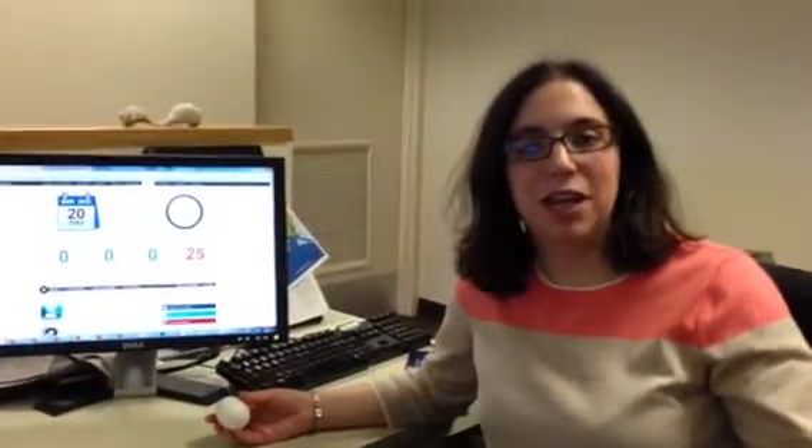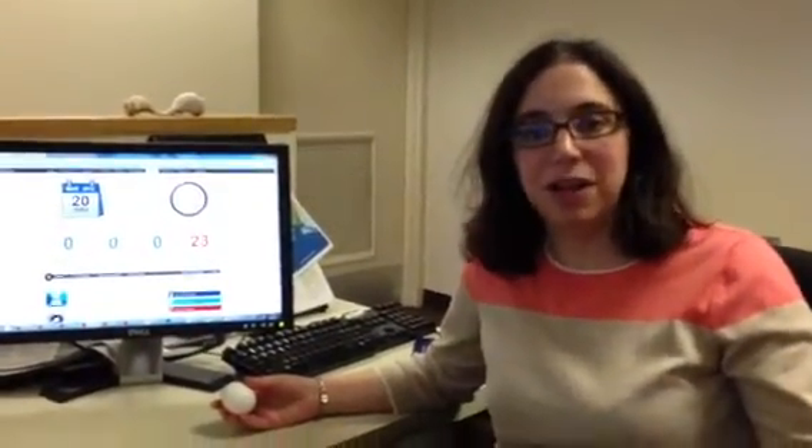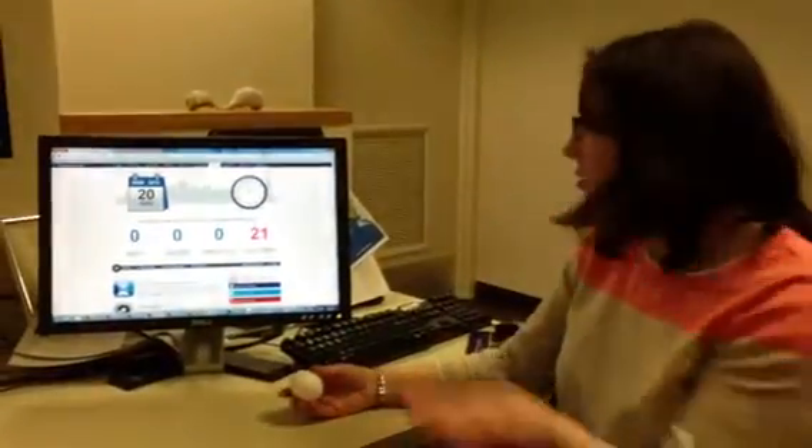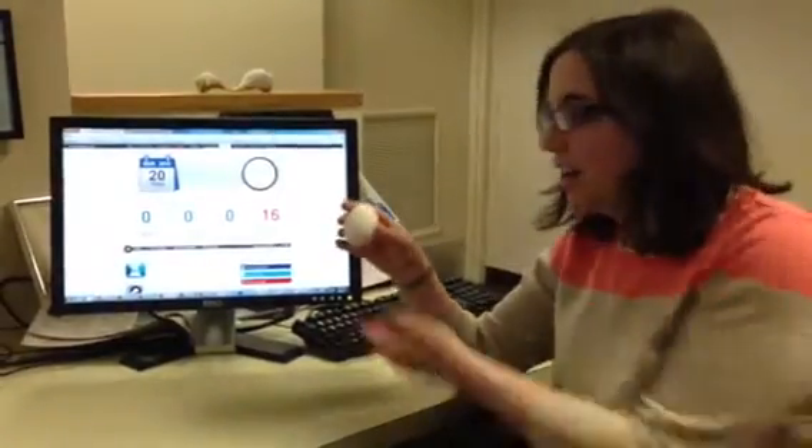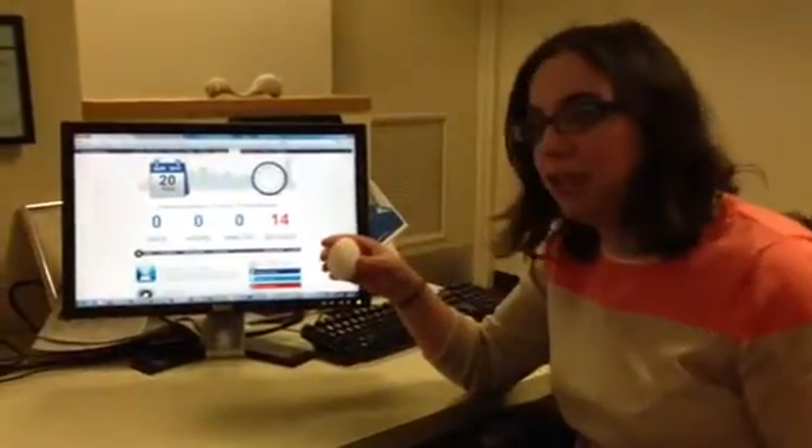Hello! As you might know, today is March 20th, the first day of spring. Spring officially starts in 20 seconds, and there's folklore that if you balance an egg on its end at exactly the vernal equinox,